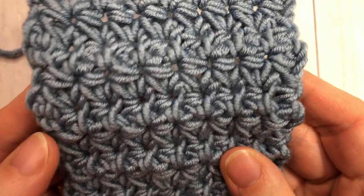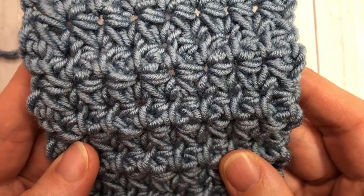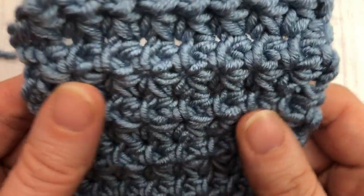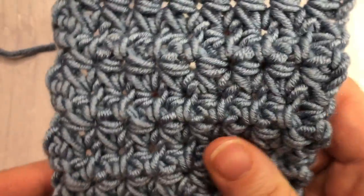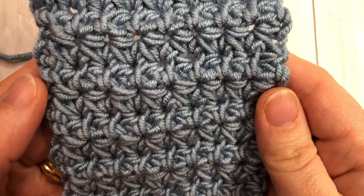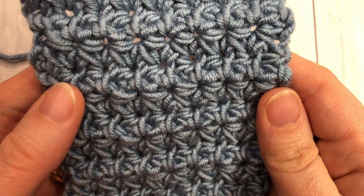It has a little bit of stretch to it too, so it's just a beautiful stitch. This stitch is worked similar to other star stitches and spike stitches, and once you get the hang of it I think it's fairly easy to catch on to. It is worked in rows.